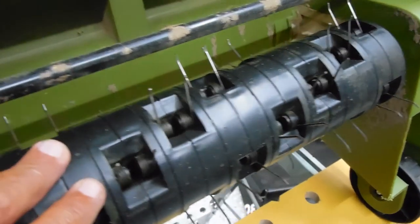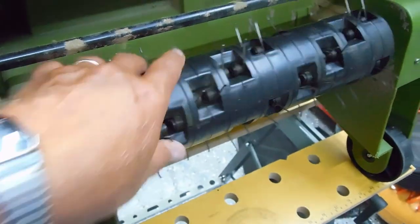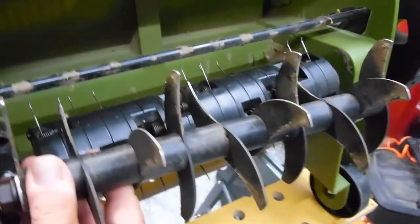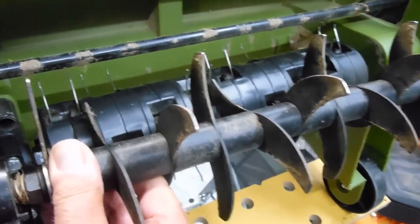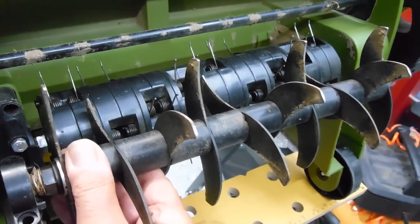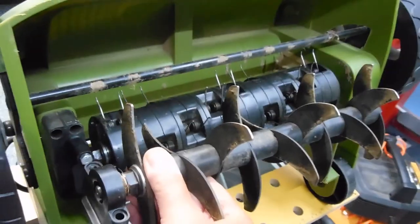To change this unit out and put the other attachment in, there are just two bolts here. Remove those, this whole unit comes out, and then you replace it with this one — you can tell it's a lot more substantial. I reseeded probably half of my lawn; I killed some inferior grasses and then used this to prepare the soil for reseeding. It's very easy to switch those out.